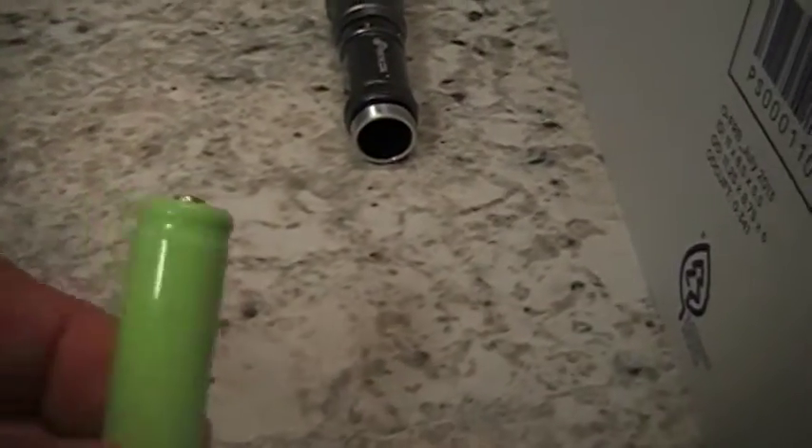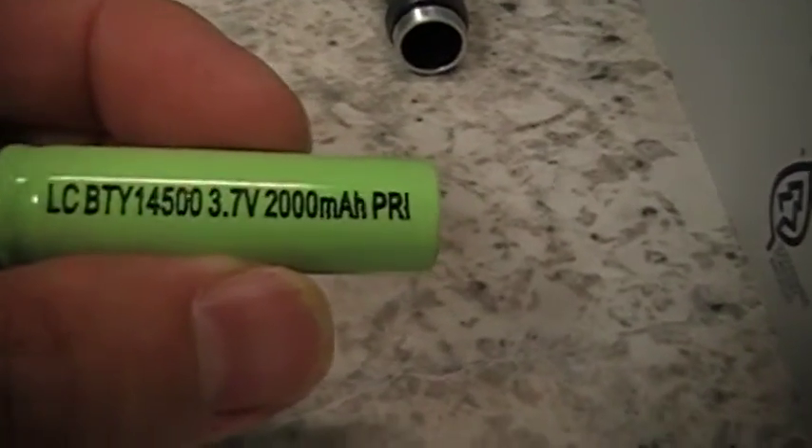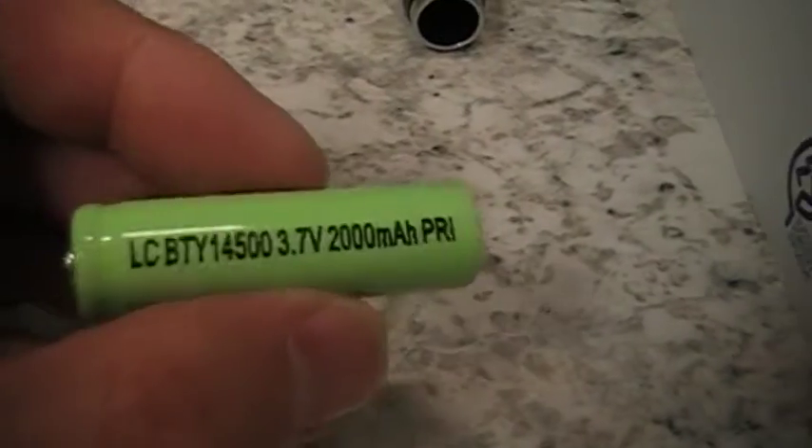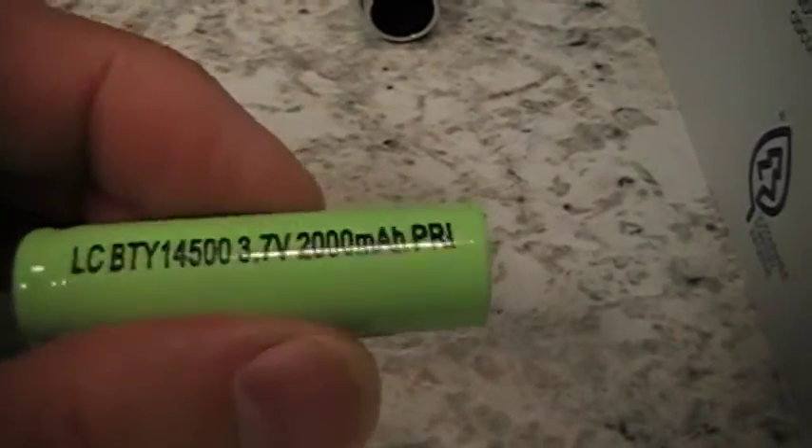Let me show you about the battery. Here's how the battery goes in — positive end. This battery here is showing as 2,000 milliamps. I've ordered them some time back. They seem to hold up pretty good.